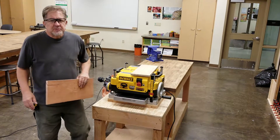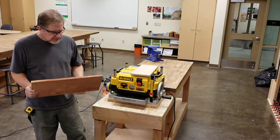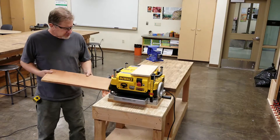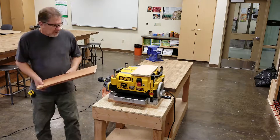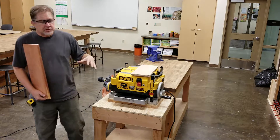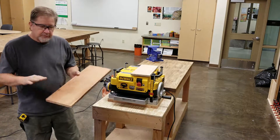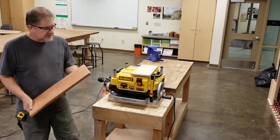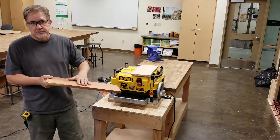Step number three: check the material. The material must be at least 12 inches in length and at least a half-inch thick to go through this machine. Check for large cracks or knots. The machine has two large rollers — one on each side of the cutter head — that push the material down flat. If you run a warped board through, it will produce a warped board on the other side that's just a little bit thinner. The side that goes down on the table must be flat, straight, and true.